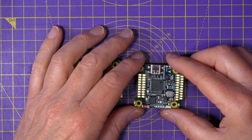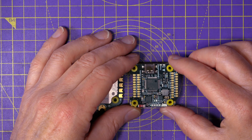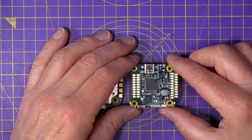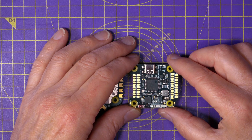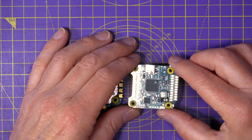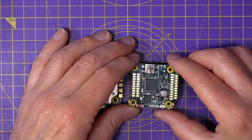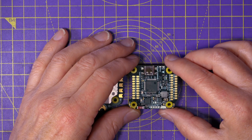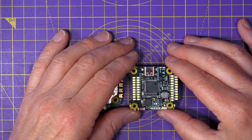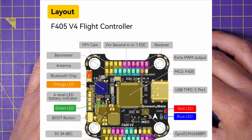The other big change, especially if you're using iNav, is this now properly supports D-Shot on all 8 motor outputs. This was a problem previously — you had to use Multishot or OneShot125 on iNav, and although the iNav devs made some changes for the previous SpeedyBee stacks to support D-Shot, it was a bit of a workaround. This now natively supports D-Shot for iNav, which makes building an X8 or Y6 configuration CineLifter much easier.